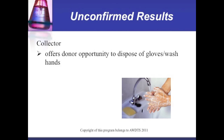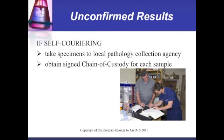The collector offers the donor the opportunity to dispose of gloves and wash hands. If self-couriering, take specimens to the local pathology collection agency and obtain a signed chain of custody for each sample.